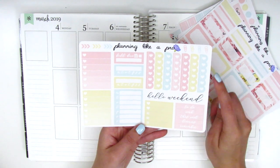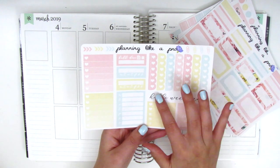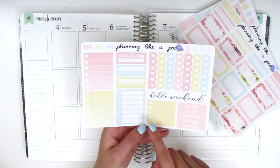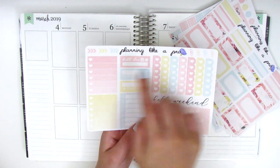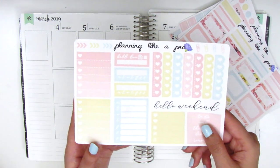The last sheet here has the heart check flags. We have the weekend banner, which is a really pretty script that says 'hello weekend.' We have some headers, some little things, sidebar stuff, and then two ombre heart checklists. She's also got little things stashed in the corner — paper clips and three arrow checklists.